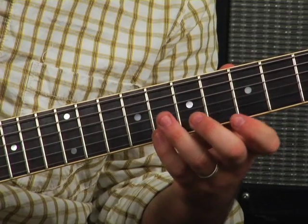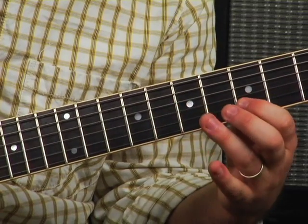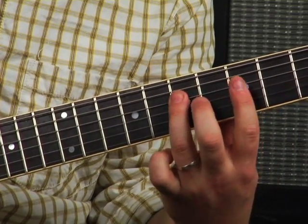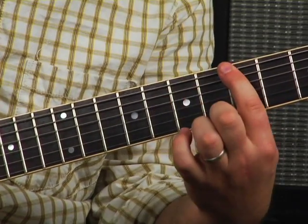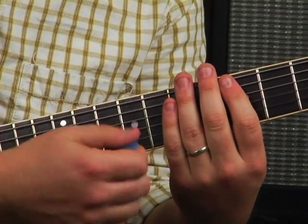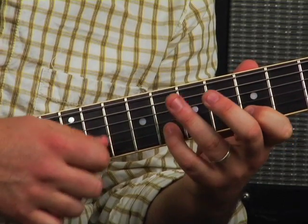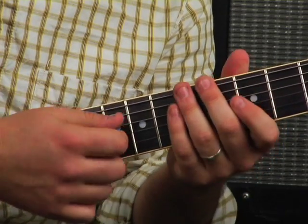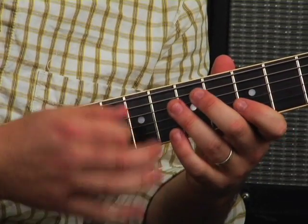Here it is real slow. Now if you practice that — if you can pull that off with alternate picking on every note — it's amazing for your technique to be able to alternate through that. If you can't, it's alright. Do down strokes first.